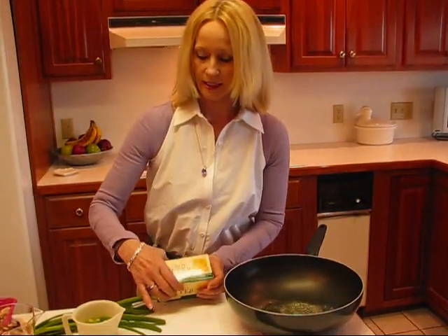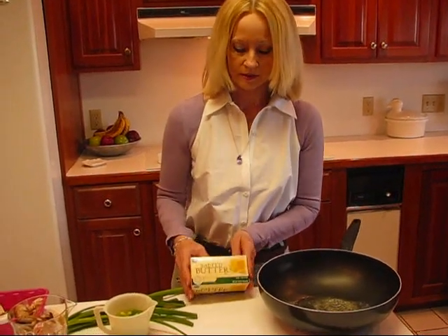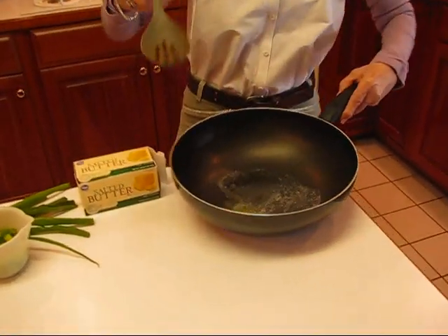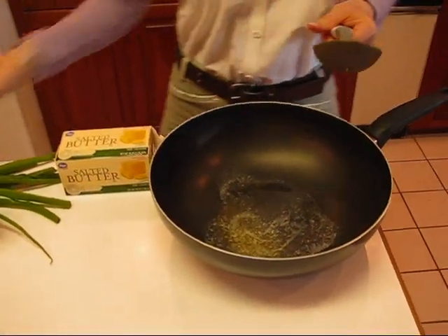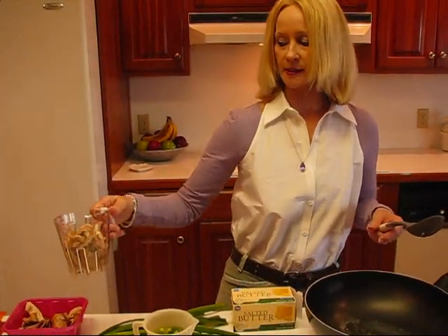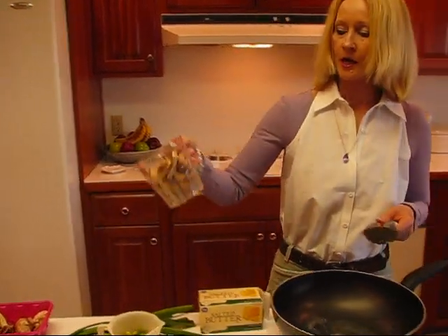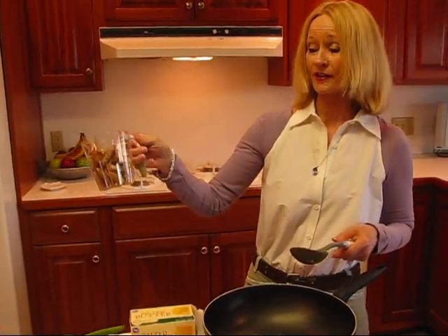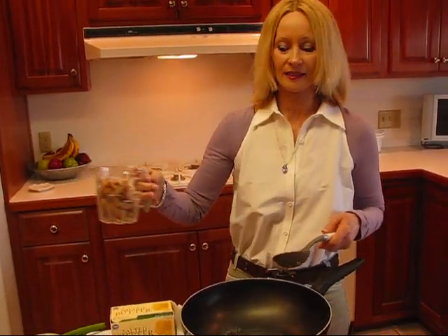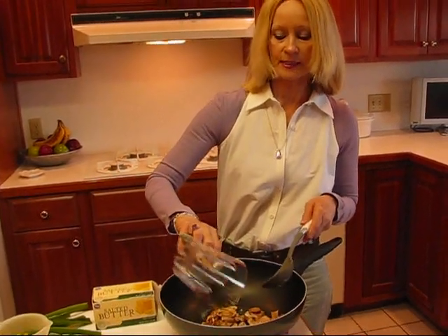We're going to be sautéing a couple of vegetables here in butter. I have some salted butter — one tablespoon, which I have melted — and then what I'm going to add is one cup of mushrooms, sliced. These are baby portabellas. I went a little above a cup because there are a lot of empty spaces in there, and it's hard to pack it in tightly when you have slices that large, so it doesn't have to be exact anyway.